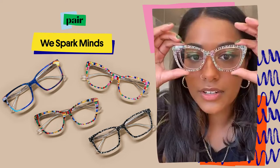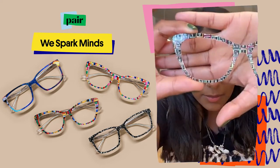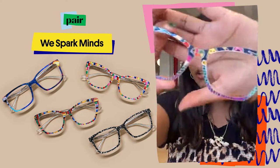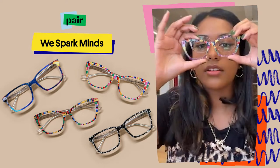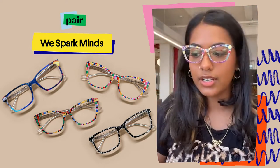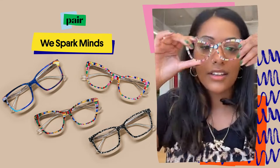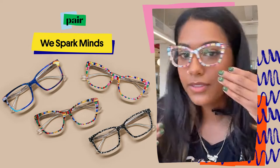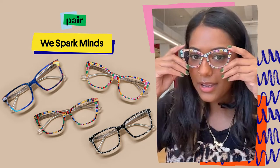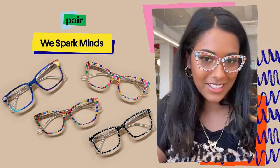Super fun, super bright — it's got a ton of the elements on it. This is the Notebook Doodle Split, a super bright, very nostalgic split frame. We've got the Healthcare Heroes — it's a bunch of little dogs in little healthcare uniforms, which is super fun for all you vets.